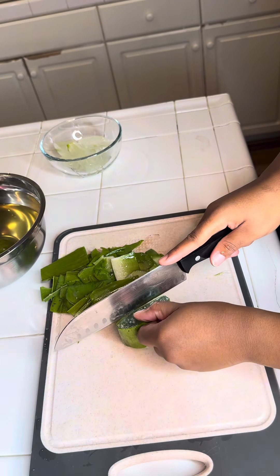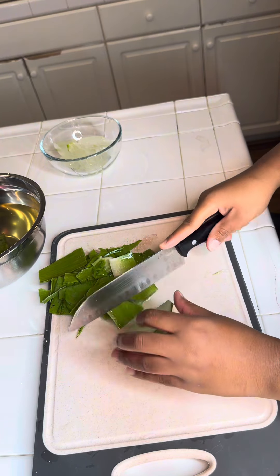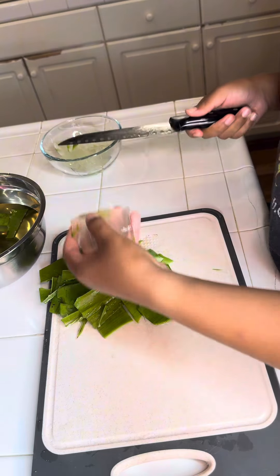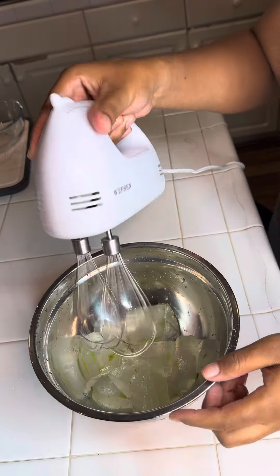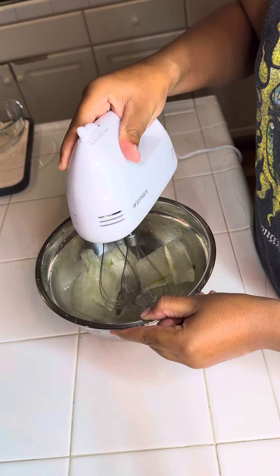It also strengthens your hair because it contains vitamins A, B12, C, and E. If you also have an itchy scalp, go ahead and put this on there — it reduces it. It also reduces dandruff, and of course the main ingredient benefit is hair growth.